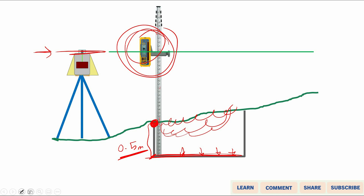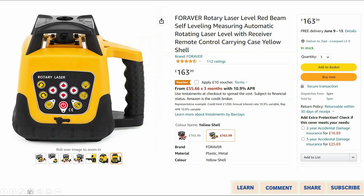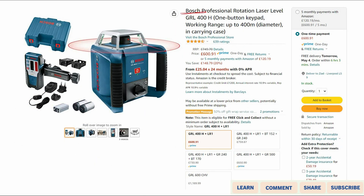There are different makes and kinds of laser levels in the market. I did a quick search on Amazon and found many available at different prices. For example, the cheapest I found was a Forever laser level at 163 pounds in the UK, and another laser level made by Bosch for about 600 pounds. I've provided links for these two instruments in the description below if you need more information about their specifications.